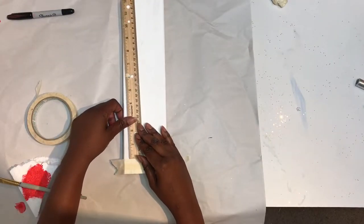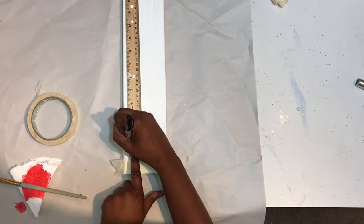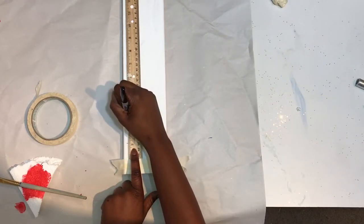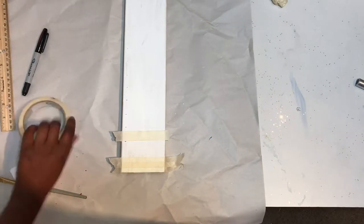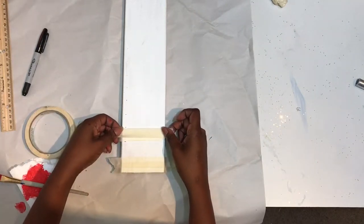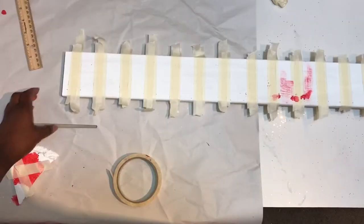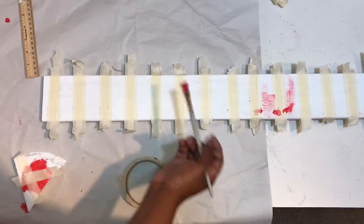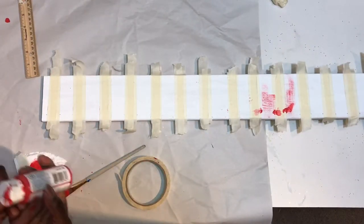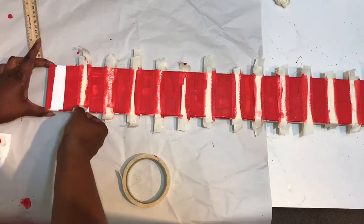Then you'll take your other small white board. I put my first piece of tape down, measured about one inch a piece, made little marks with my marker, and went down the board with the tape. You can also make it two inches apart. When you're done it'll look something like this, and you want to leave the edges hanging off so you can pull them up.